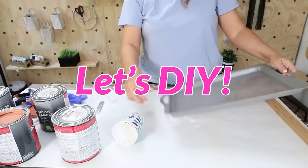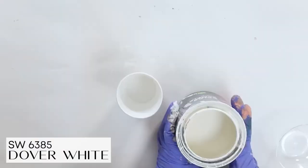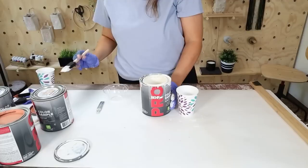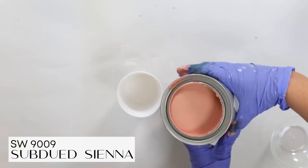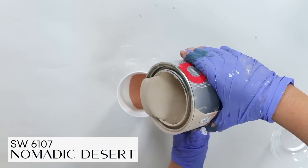To do a paint pour, grab a collection of paints and start by pouring white into your first cup, then add in additional paints. There's really no rhyme or reason to it — you just want to switch off sporadically so you get a variety of paints. Since this was a big tray and I had a small cup, I decided to do two cups worth.